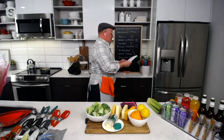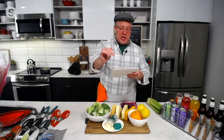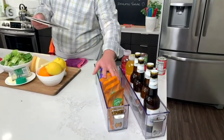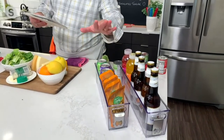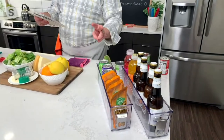Let me talk about measurements real quick: 16 inches long, 3 inches wide, and a little over 4 inches high. Just wipe these out clean — easy maintenance. You're going to get two of these, and this is the first day you've ever seen it at this price.